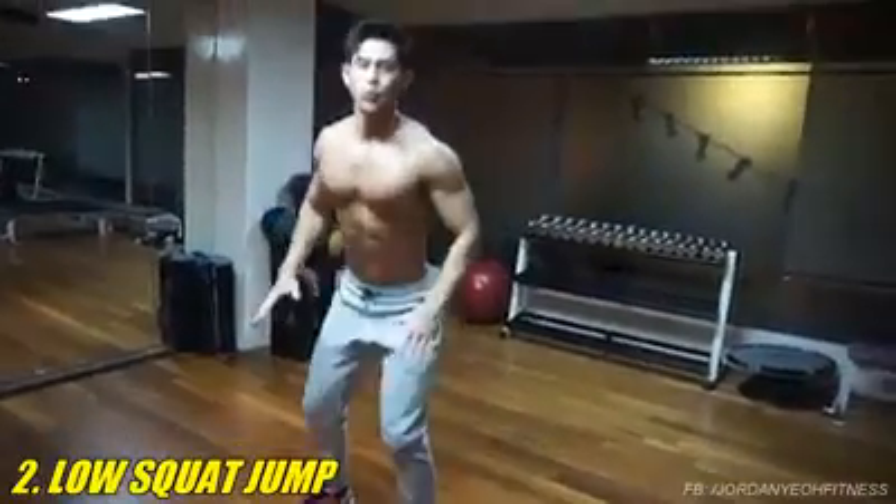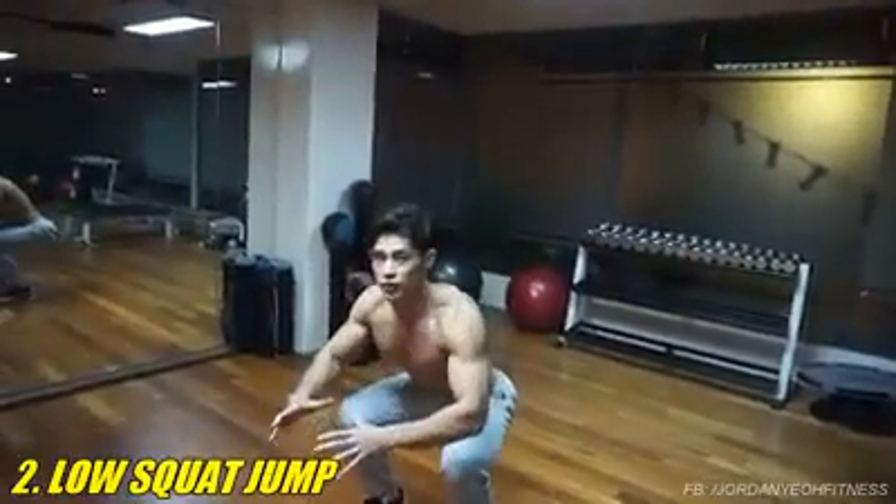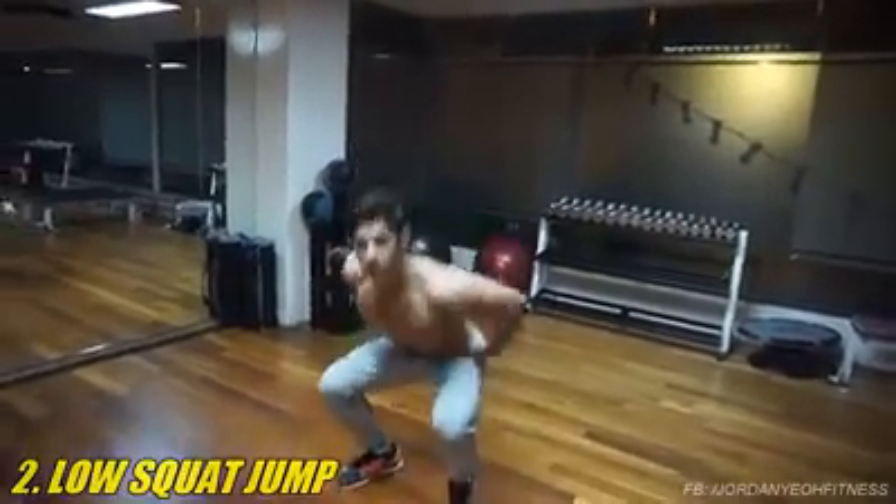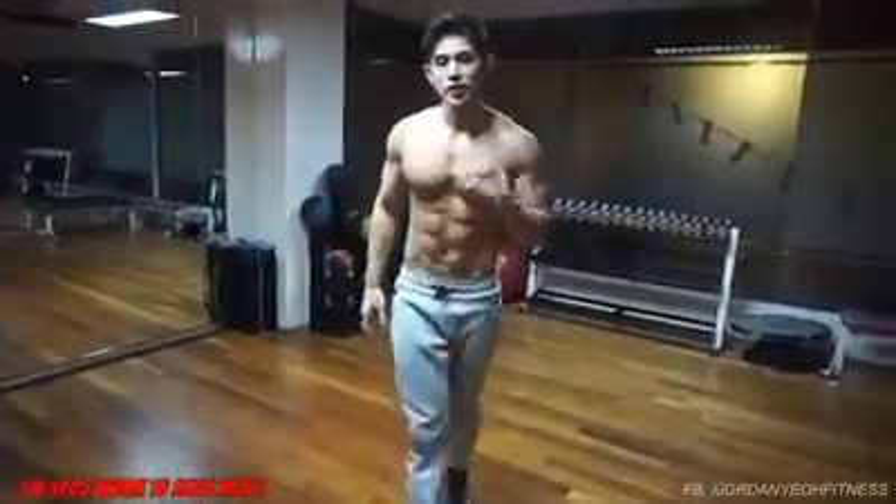If you have a knee issue, just do a normal squat. Make sure you learn normal squat first before moving forward to a low squat jump. 30 seconds work, 10 seconds rest.